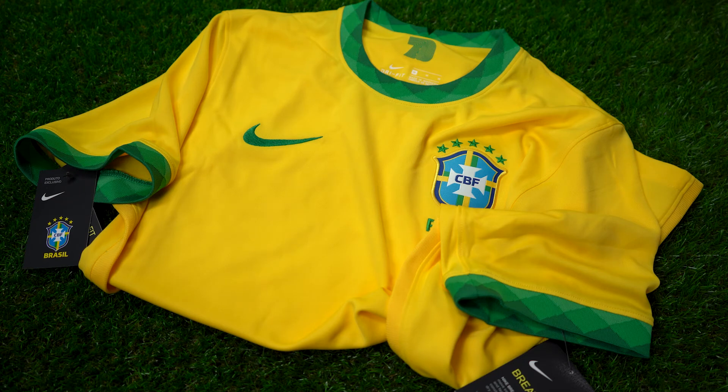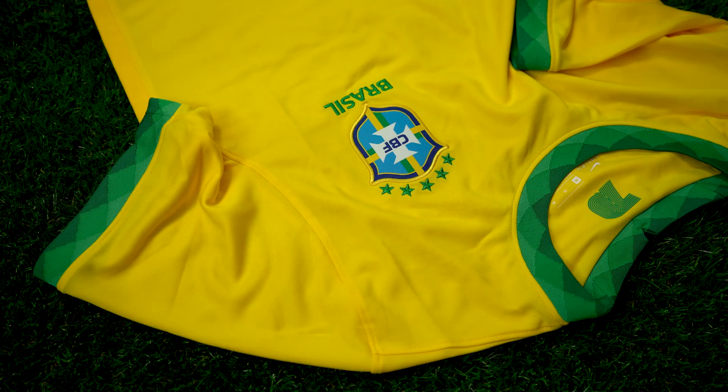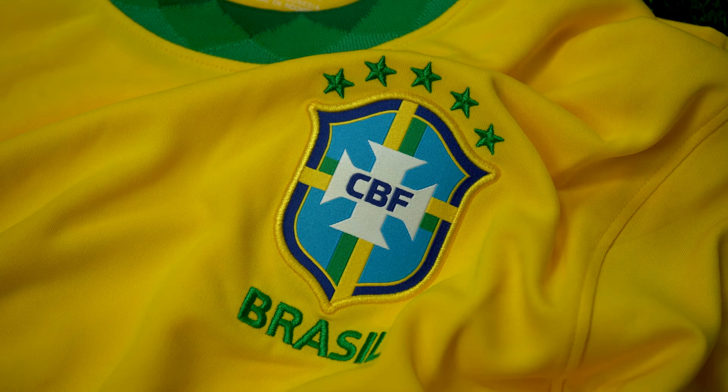Here at SoccerBox we offer fast shipping worldwide on thousands of authentic soccer jerseys. While you're on the website, make sure you sign up for the newsletter where you can save even more money off your orders. Let us know what you think about this jersey by leaving all your feedback down below. Leave a like and subscribe, and from everyone here at SoccerBox, we'll see you in the next one.